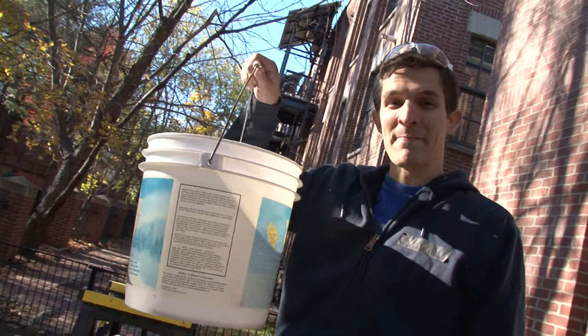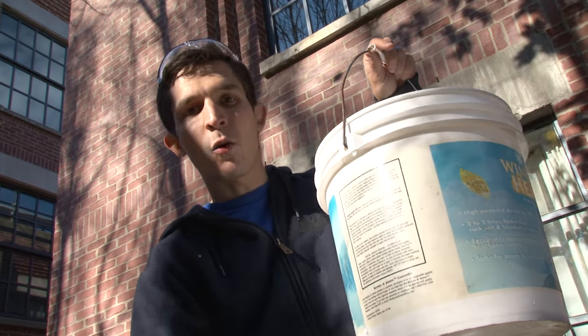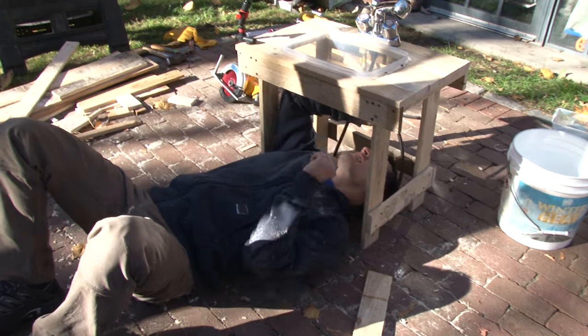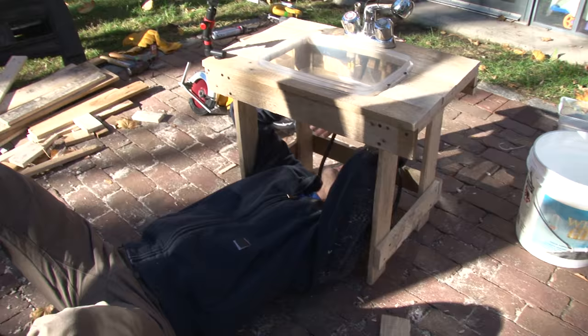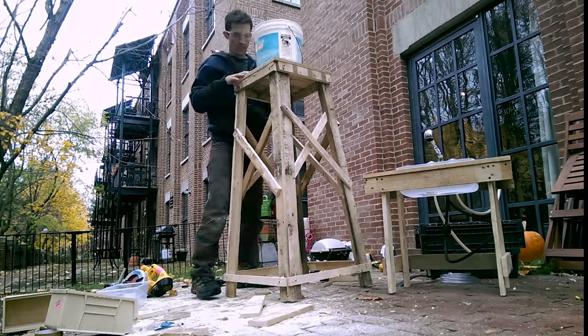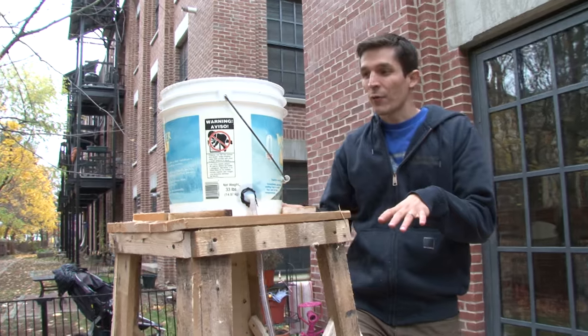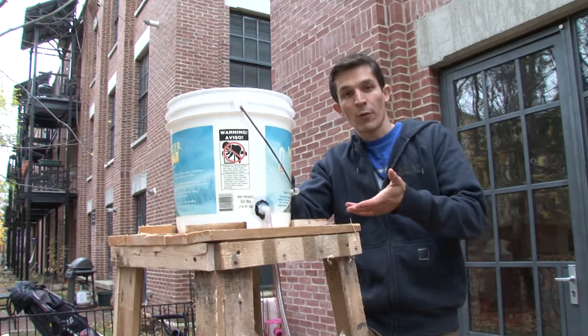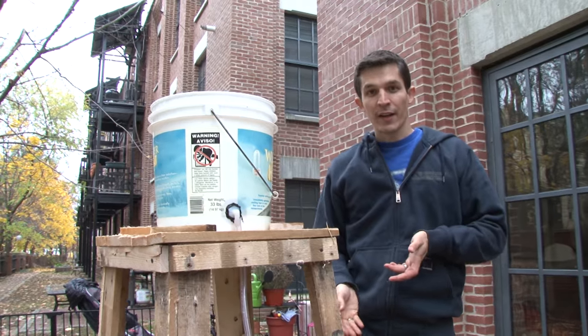So I've got this bucket. By pouring water into the bucket and holding the bucket up higher than Calvin's sink, gravity will provide the pressure that makes the water feed through the faucet. You've probably seen a water tower before sticking up high above a city. This is a miniature version of that where I can catch rainwater or fill it up with a hose and let gravity do the work of making Calvin's outdoor sink work.